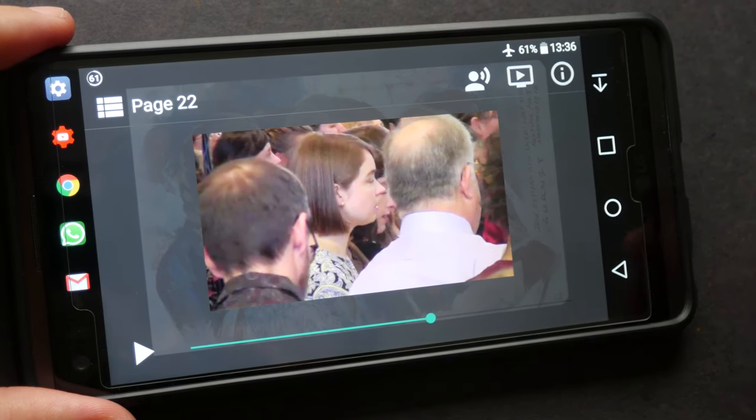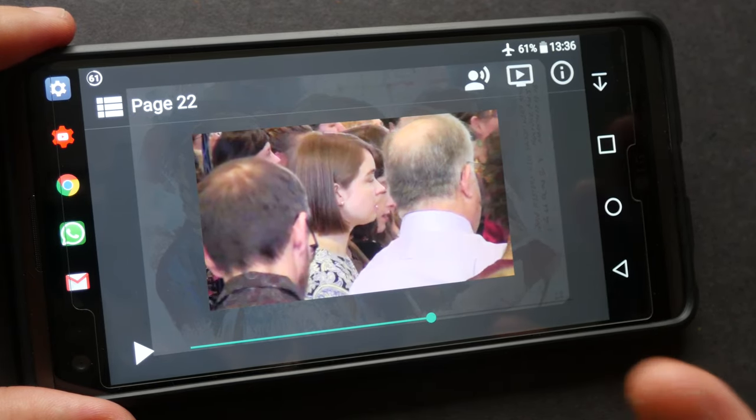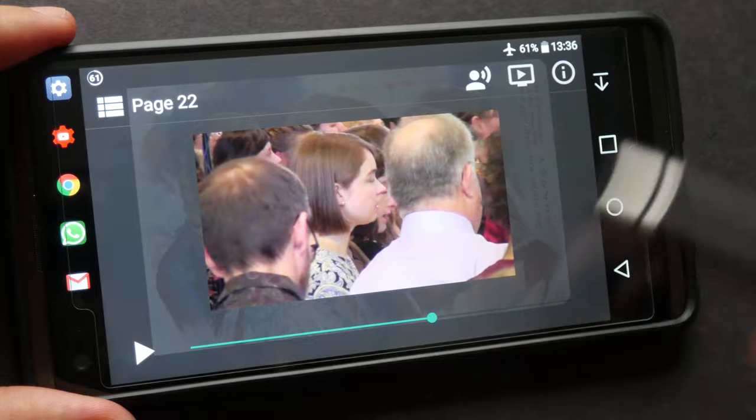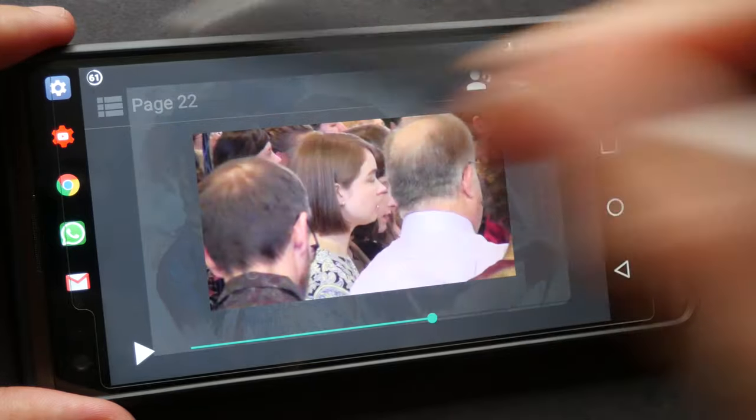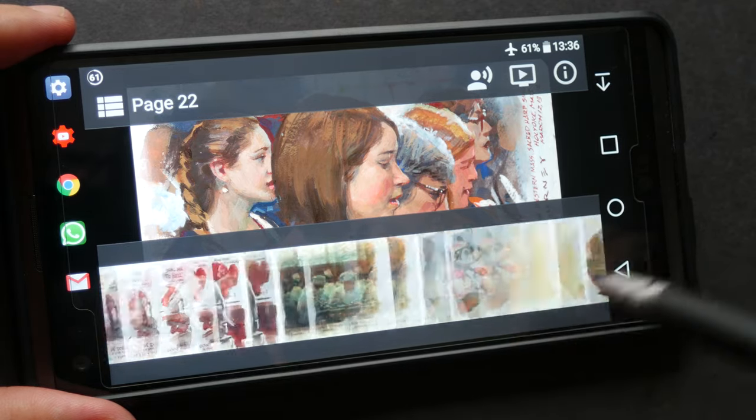The video is not very long — just a few minutes of James Gurney documenting his thought process, which is actually quite interesting. There are 25 pages in this digital sketchbook.